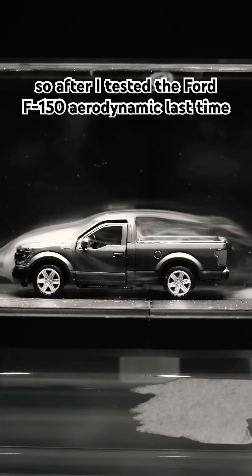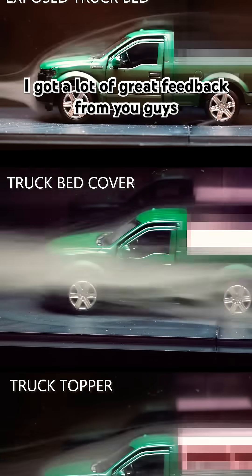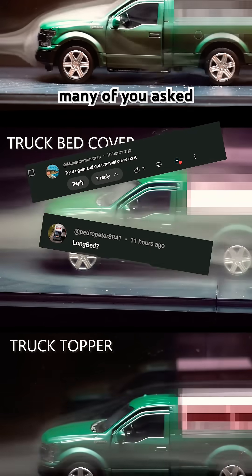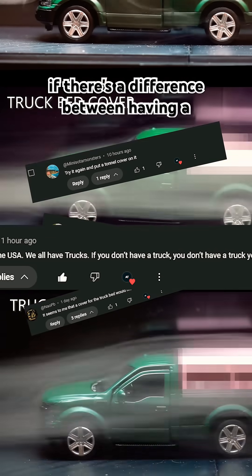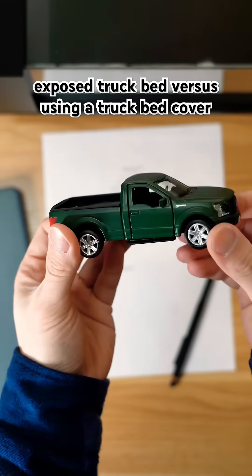After I tested the Ford F-150 aerodynamics last time, I got a lot of great feedback from you guys. Many of you asked if there's a difference between having an exposed truck bed versus using a truck bed cover.